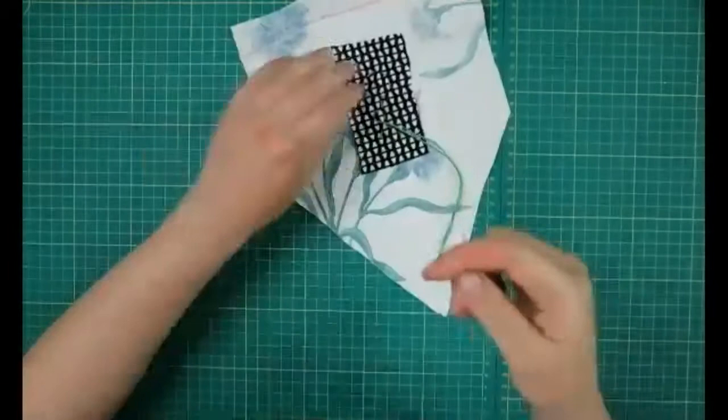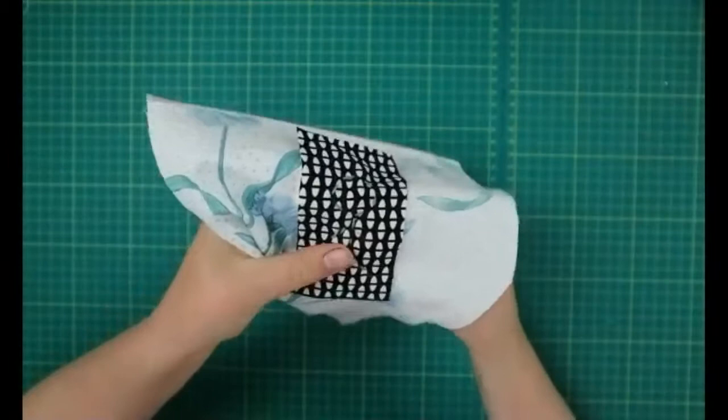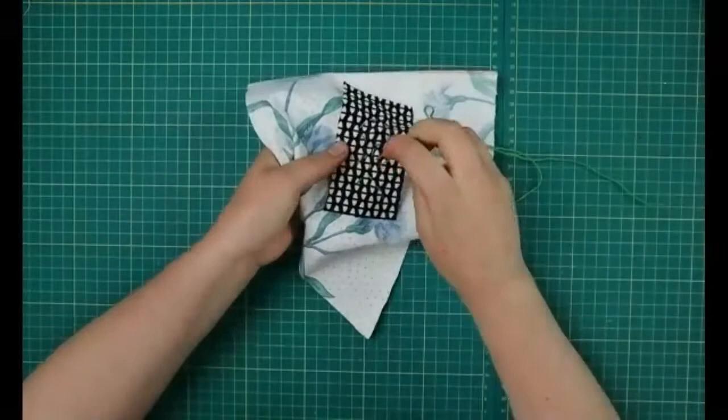If you're not quite sure what you want to do, you can always sketch it out on paper first as well. That might help with your spacing and where you want everything to go, and just help you get a few ideas down.